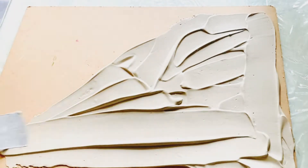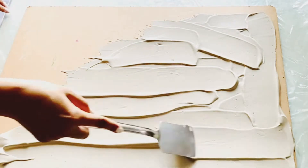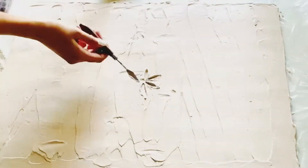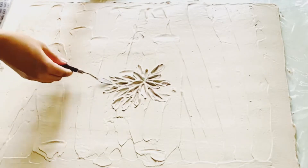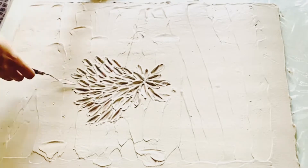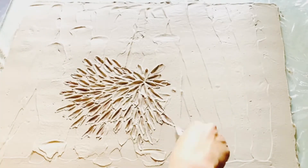You just have to apply a thick layer of it evenly. Now I am using a palette knife — this is the smallest knife. Keep on filling in the same way and complete till the end.